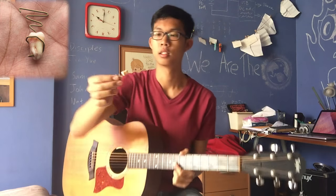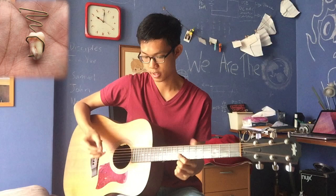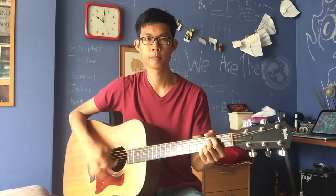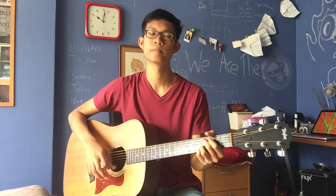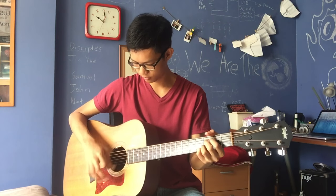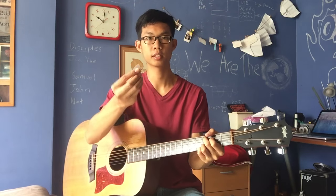And here's what it sounds like. And here's what a normal pick sounds like.